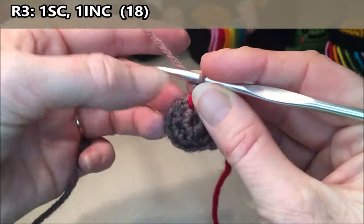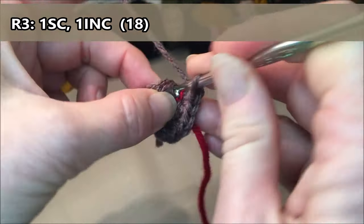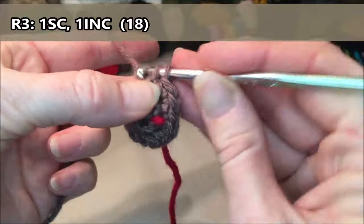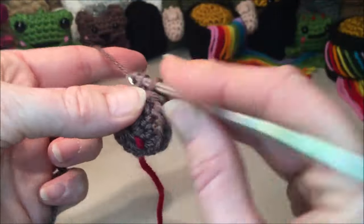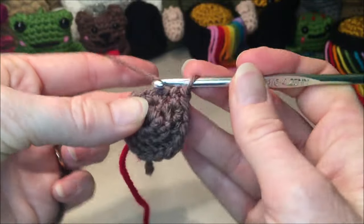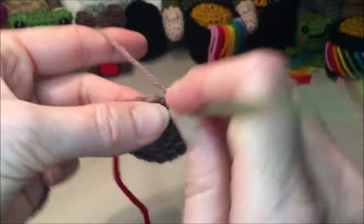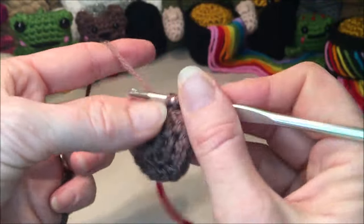Row three: we are going to do one single crochet, one increase, repeat that all the way around for a total of 18. So one single crochet, one increase for two and three, and then just repeat around the same pattern — continuing through four, five, six, seven, eight, nine, ten, eleven, twelve, thirteen, fourteen, fifteen, sixteen, seventeen, and eighteen.